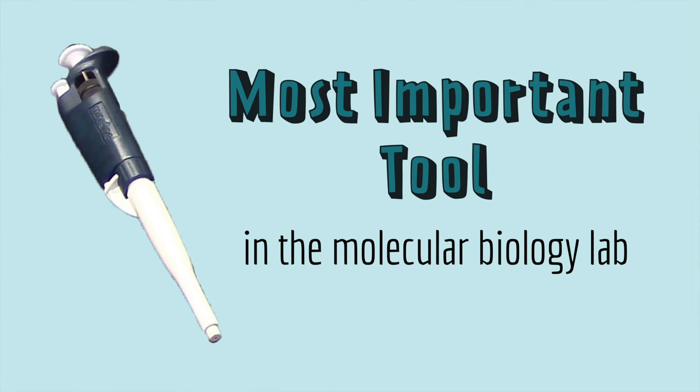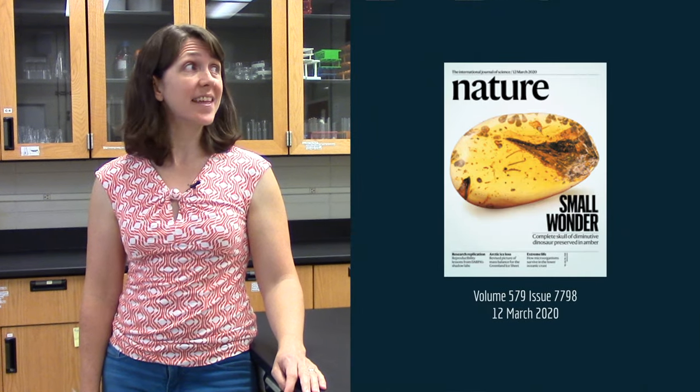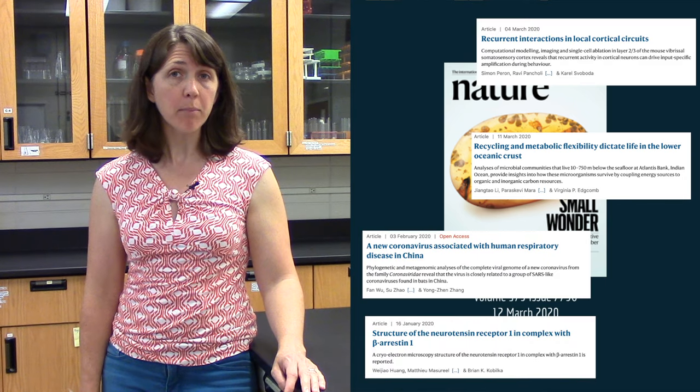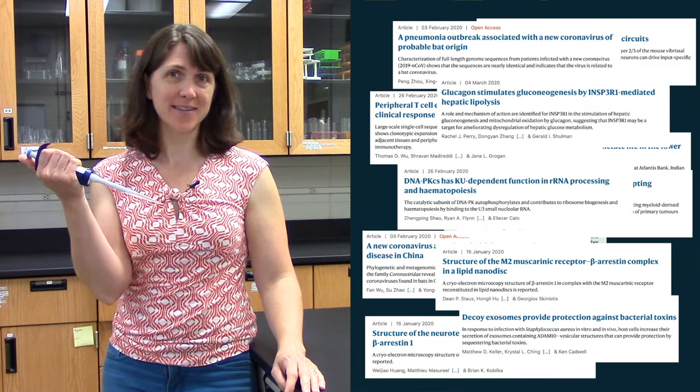Hi there, I'm Jamie Dyer. This is a micropipette. It's the most important tool in the molecular biology lab. I randomly picked this issue of the scientific journal Nature, and all of these articles did at least some part of their research using micropipettes.